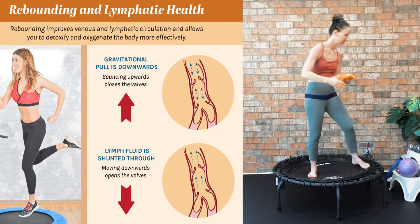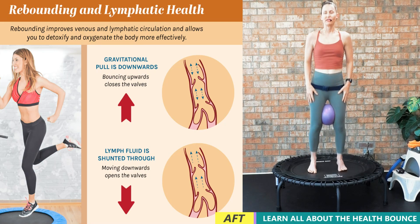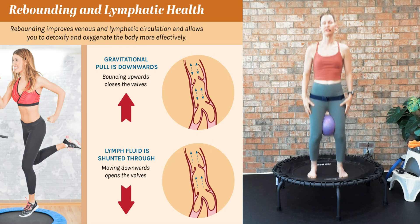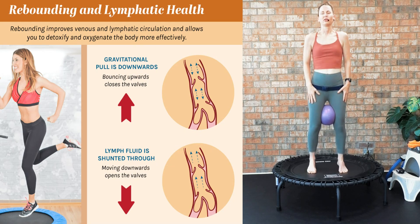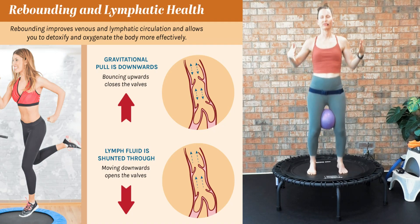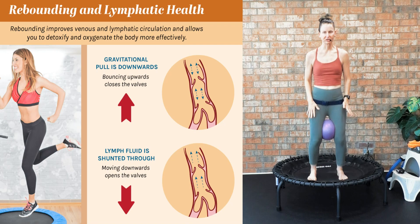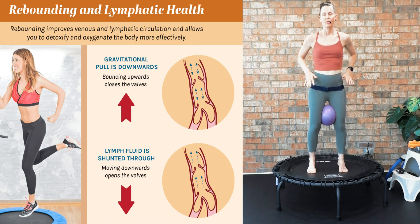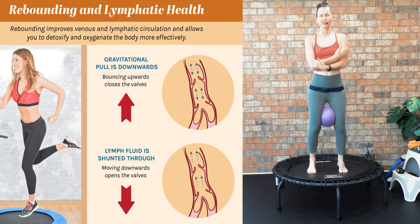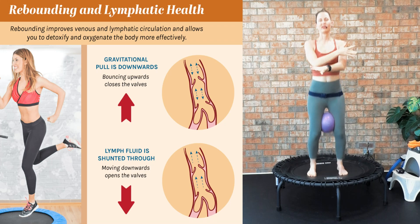Grab your ball — place it in between your thighs — and let's begin that health bounce for three minutes. Your feet will not leave the rebounder. Hold on to your bar if you need to. Let's talk fundamentals: shoulders set back, down and away from your ears. Don't roll onto the outside or inside of your foot. Don't put too much body weight in your toes or in your heels — nice and neutral, hip-knee-ankle-toe alignment. Deep breath in and a beautiful exhale.